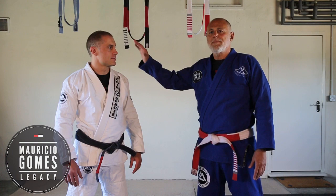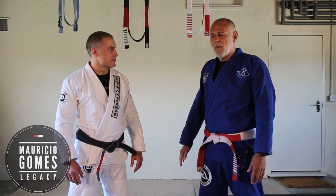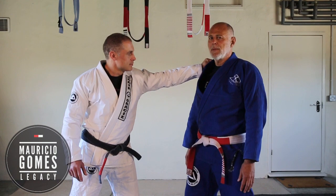We're going to do the offensive grip of the shoulder — pulling, pushing, whatever it is. The grip is made, contact is done, you base.